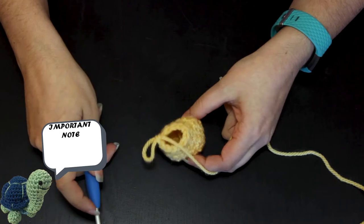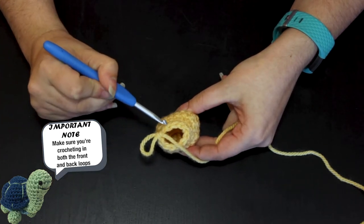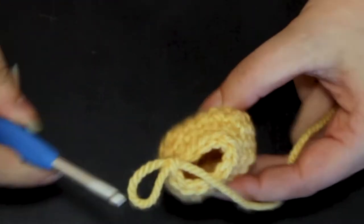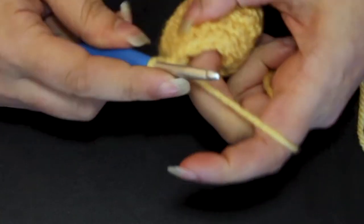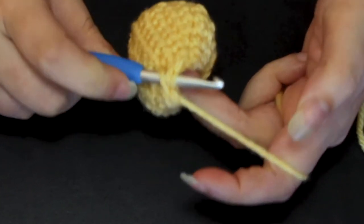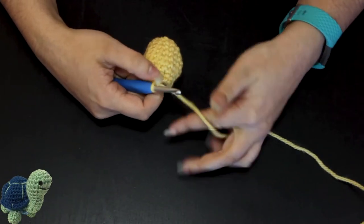Important note: make sure you are crocheting in both the front and back loops. Some people crochet just into the front loop of a stitch, where you only grab the front loop. Don't do this! Grab both loops. This technique does not work if you only crochet in one or the other. So make sure you have both.